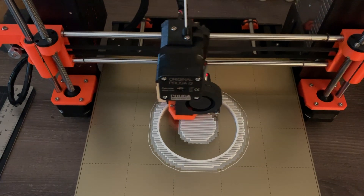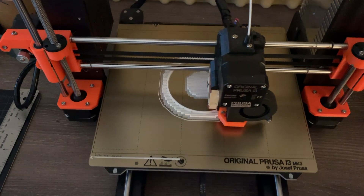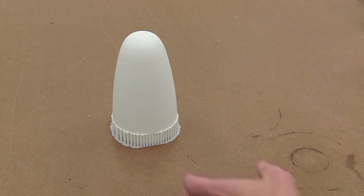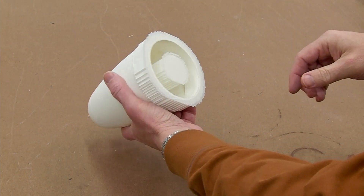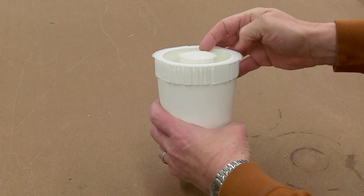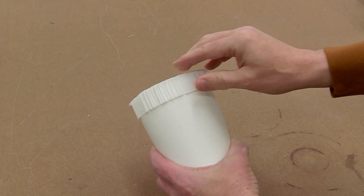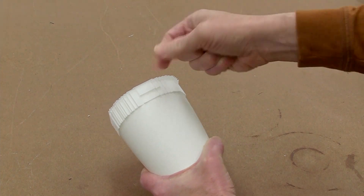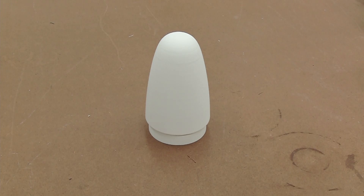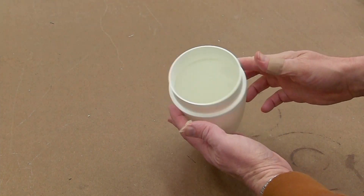I'll spare you more than a tiny bit of this printing since it took 17 hours. Then all that's left is cleaning up the part — basically removing the support material and sanding or trimming any little bits of extra plastic. Now with our part cleaned up, we have the exposed part of the nose cone and the shoulder that fits inside our coupler.